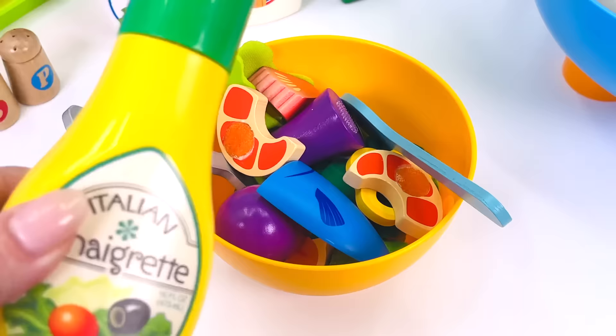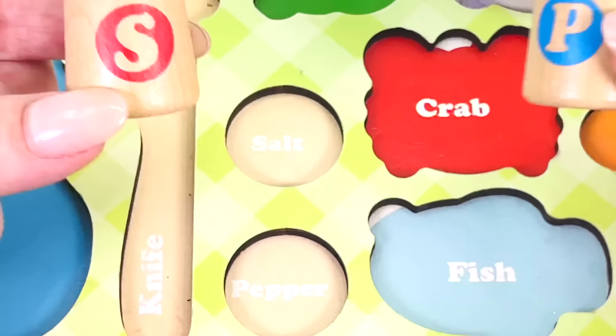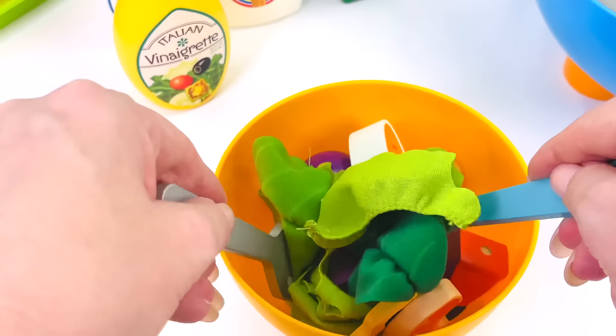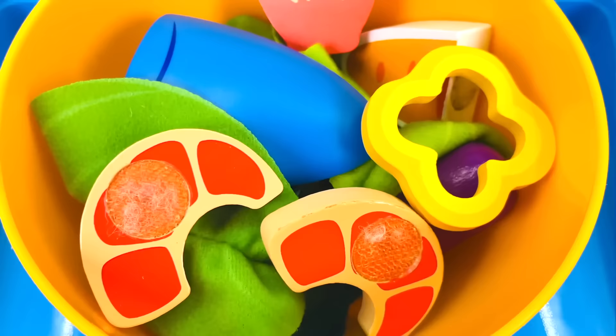I think I'll add some vinaigrette. And what else? Some salt and pepper. Add a little pinch of salt and some pepper. And now I'll just mix it around with my spatula and a spoon. Looking good. I can't wait for the customer to see his seafood salad. All done. Looks amazing. There's so many things in this salad.